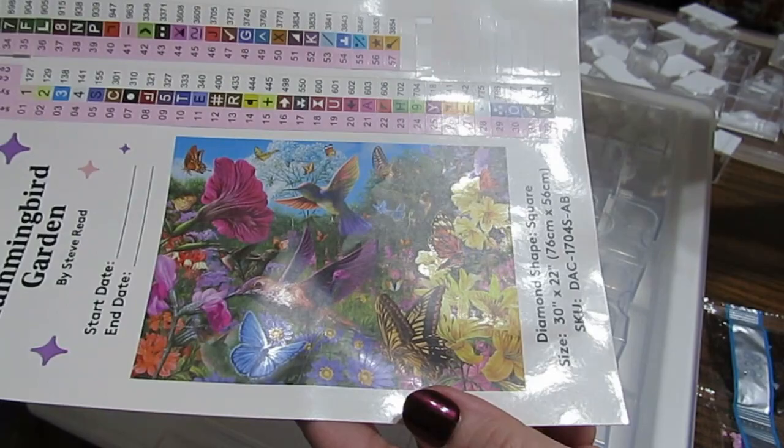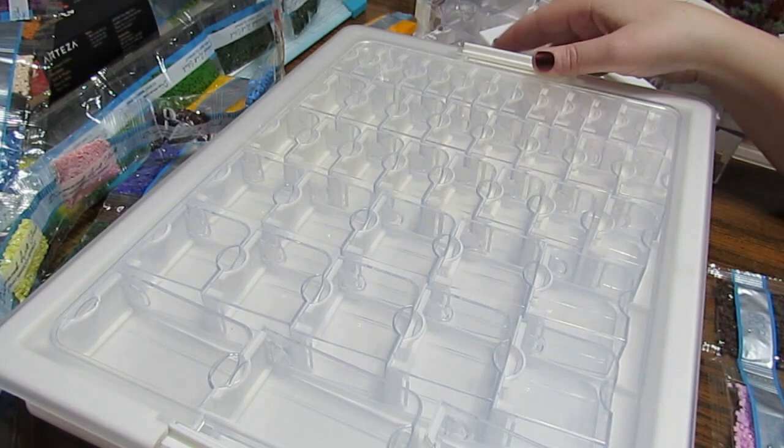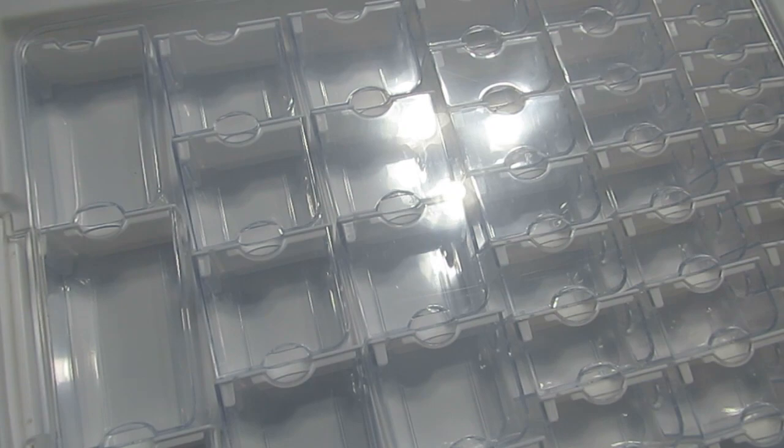I'll ask Robin, or maybe she'll look at this and she can answer that for you. But I want to show you my very favorite bead storage container — this is the Elizabeth Ward 45-piece bead storage.